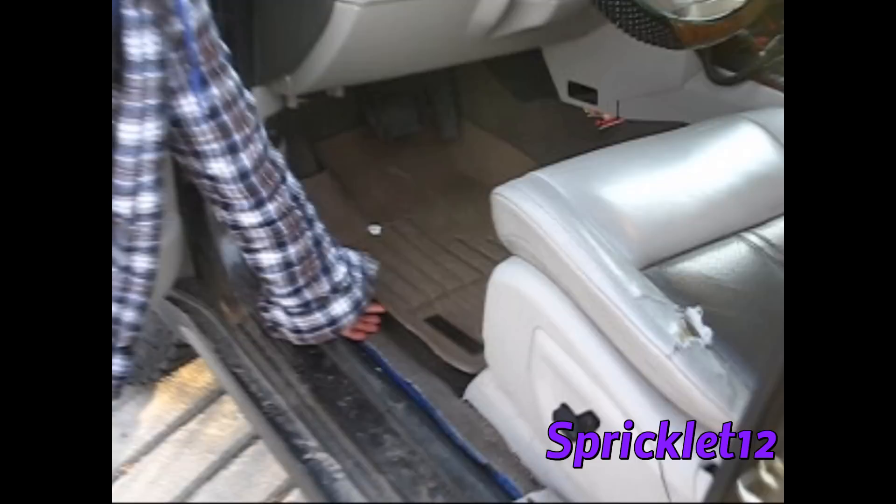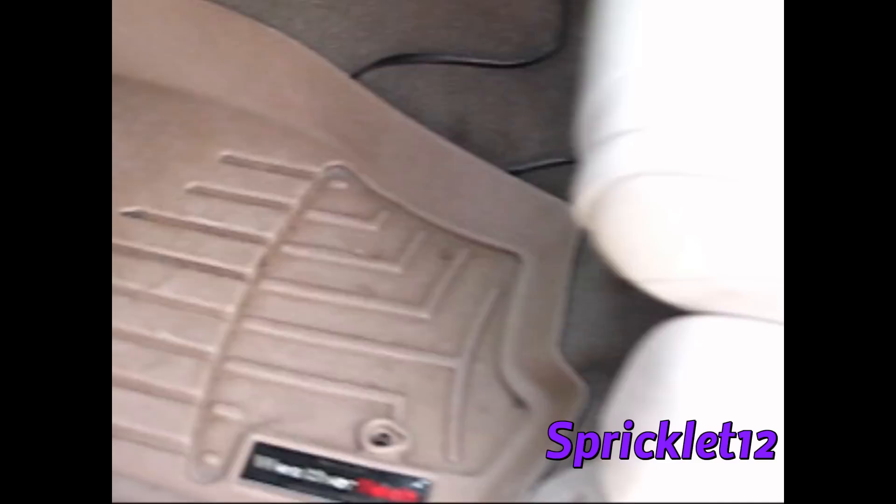Just got these WeatherTech mats — got a great deal on Craigslist. Got the front row, middle row, and the cargo in the back.